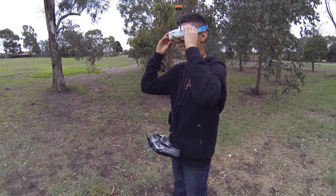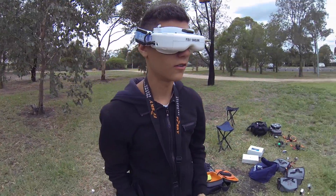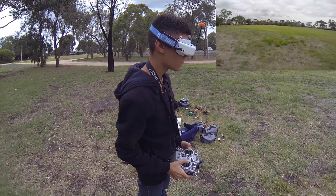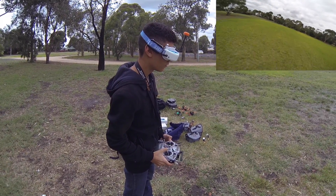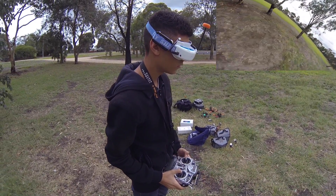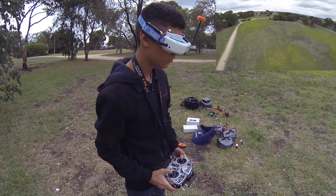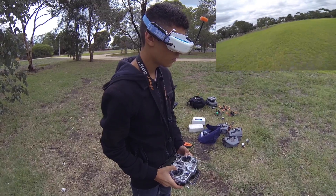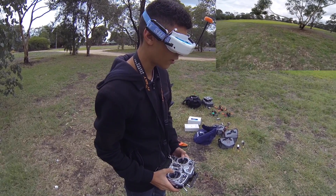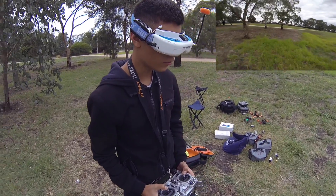It's an overcast day — summer's pretty much over here and it's getting cool. How is the pack so far? It's good. It's definitely got a little bit less punch than a Graphene, but it is really smooth — nice pack. Let's try hang time.